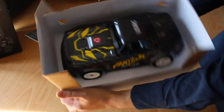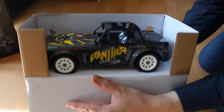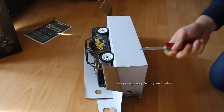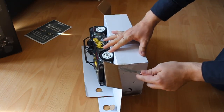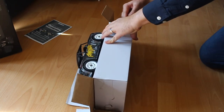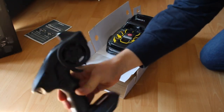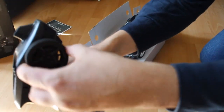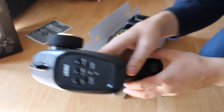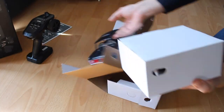Here we have the car itself and it looks fantastic. Time to take out my trusty little pocket knife. Next is the radio control, which appears to have a solid build. You have settings for steering, throttle, and the ESP or gyro, which I will test later on. One-handed driving will be difficult though.